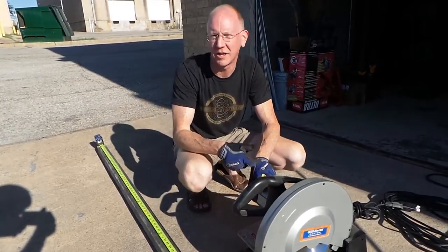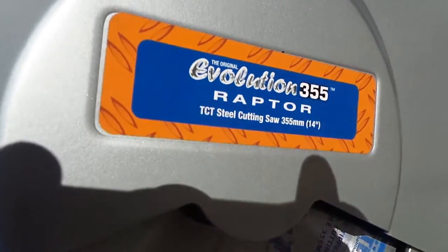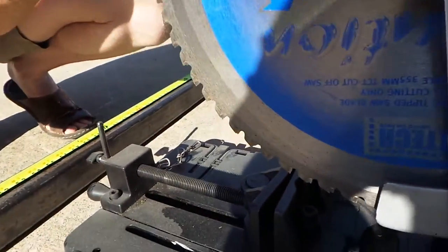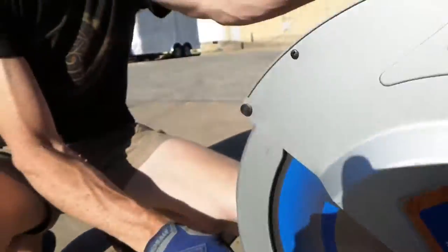A regular chop saw uses a disc and friction — you see sparks everywhere and it takes like an hour to cut something. That's not what we're doing here. This is an actual metal-cutting saw with a metal-cutting blade. When I pull this back, this blade is designed specifically to slice through steel.